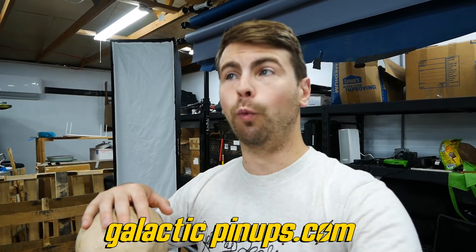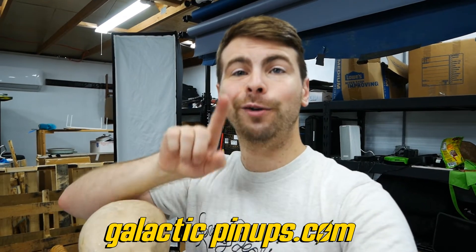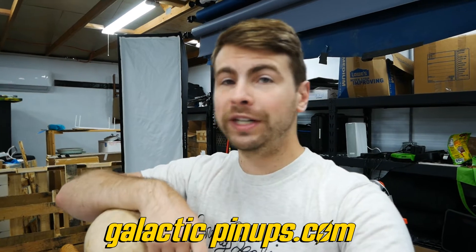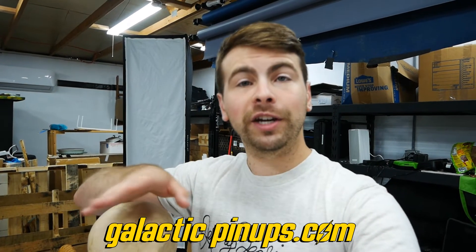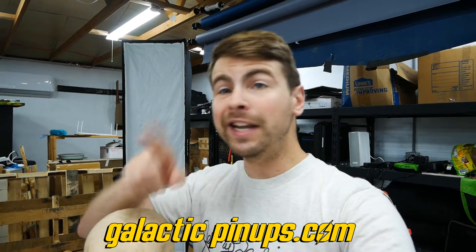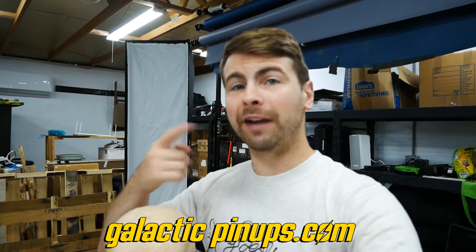I thought I would tell you about the worst thing I've ever put into my face. It was absolutely atrocious. So enjoy this behind-the-scenes. Go get your Galactic Pin-Ups calendar — it is on Kickstarter, but when the Kickstarter ends, galacticpinups.com will redirect to the sales page on my website. Go back it now or buy it from the site, and stay tuned — I will tell you about the absolutely horrible thing that I put into my mouth.